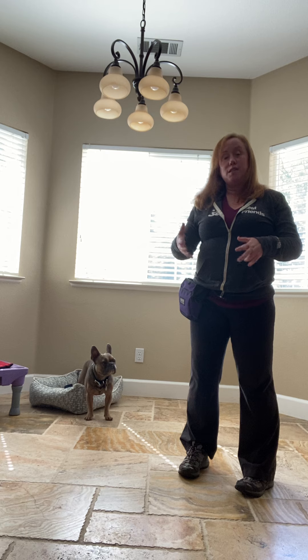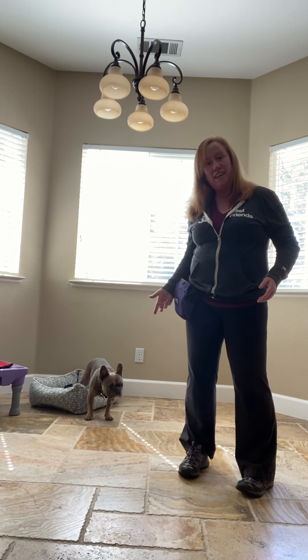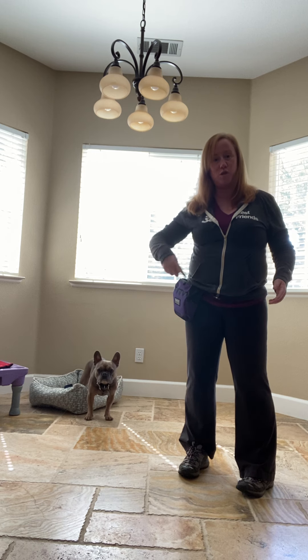Hello! Today we're going to talk about spin. Some people like to say dance, spin, twirl, things like that. It's to get your dog to go into a circle.